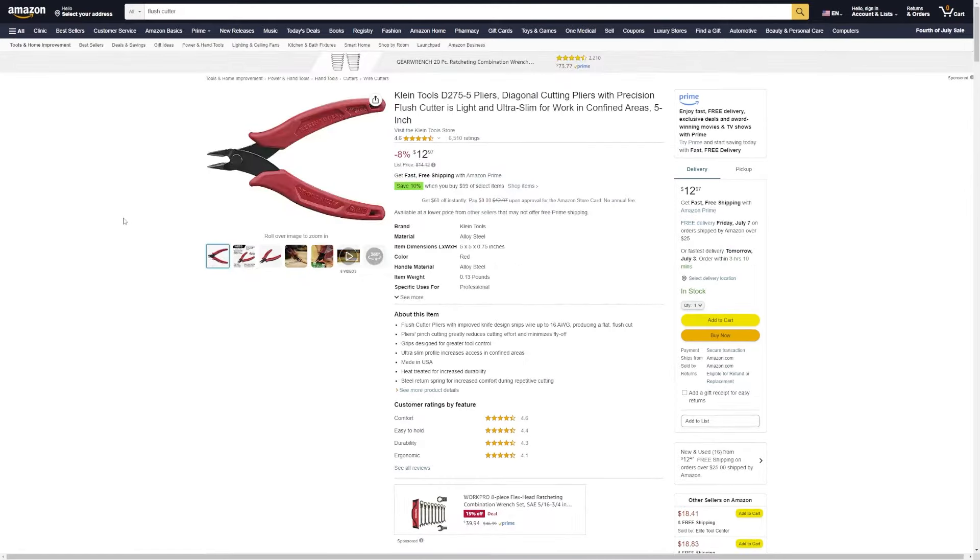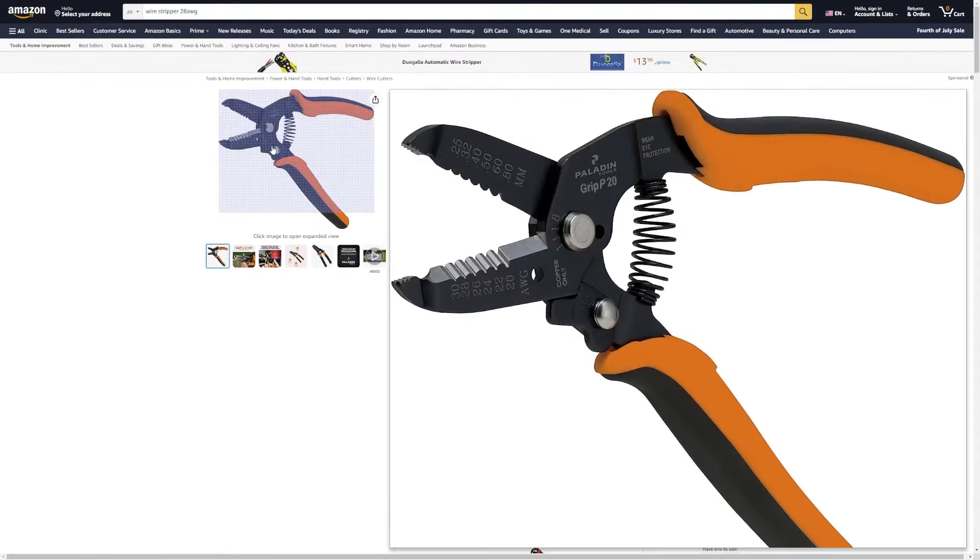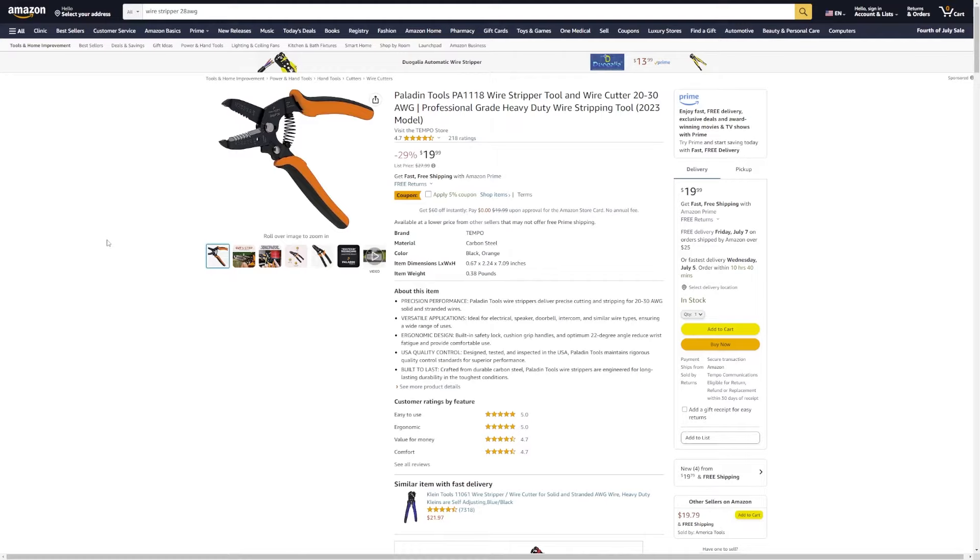You'll also need some flush cutters for cutting wire and some plastic case modding, and you'll also need some wire strippers. These are very important as we will be stripping a lot of wires. Links to all of these will be in the description.